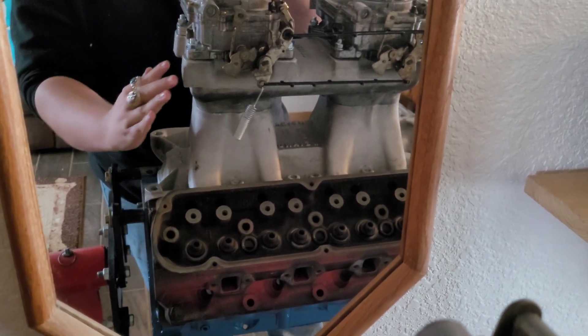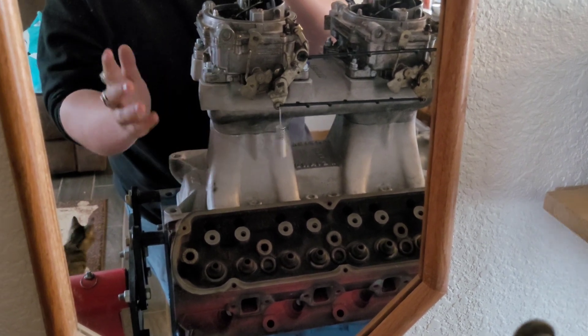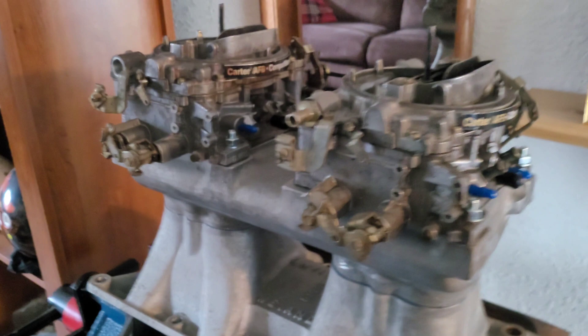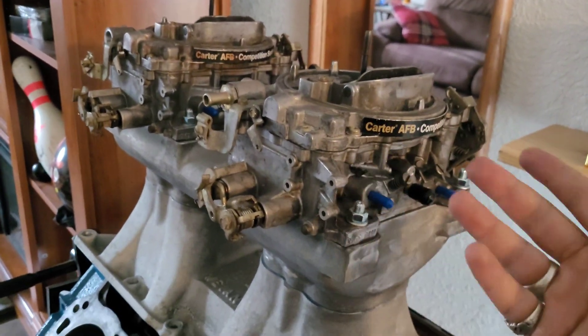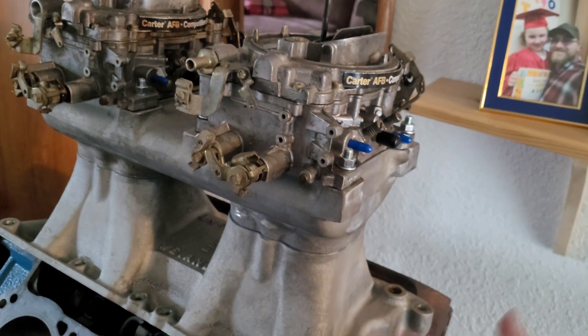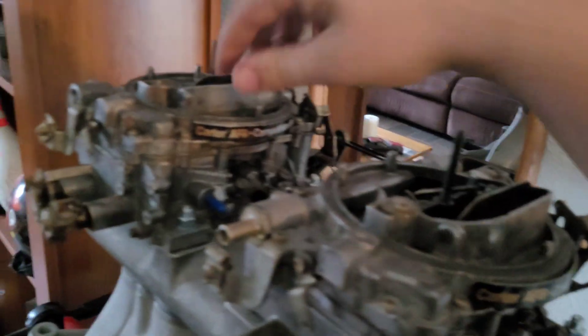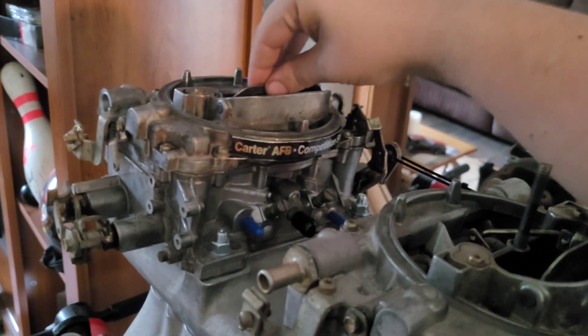We'll need our lever linkage arm and get something going with that to make it function. But really, this thing's pretty close to just plopping on the engine. We'll have to zip tie the choke plates open, because we're not running a choke.